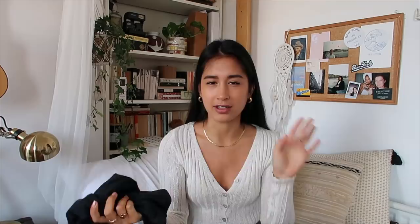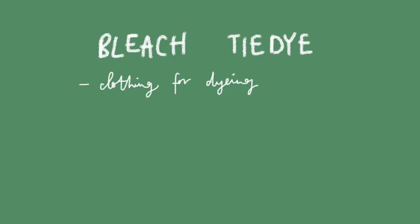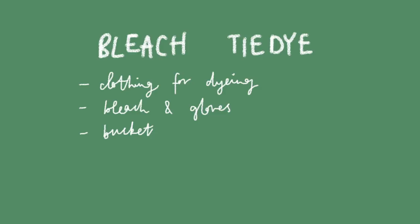From what I've seen, bleach tie-dye gives off this really cool black-brown design. I feel like a tie-dye vest is something I would wear a lot, and I'll probably crop it as well just to give it a more flattering fit. What you'll need for bleach tie-dye is obviously the piece of clothing — I recommend something dark because bleach makes things lighter — plus bleach, gloves to protect your hands, a bucket, rubber bands, and a spray bottle.